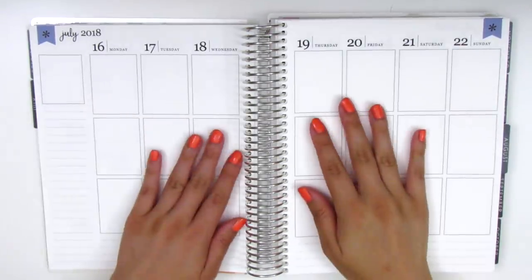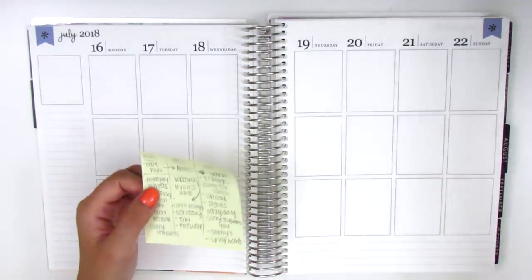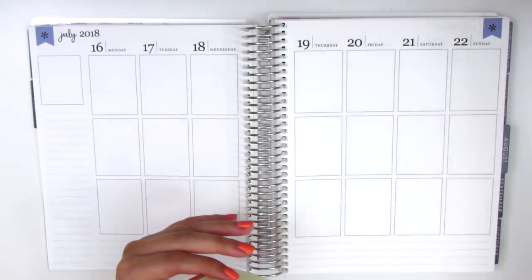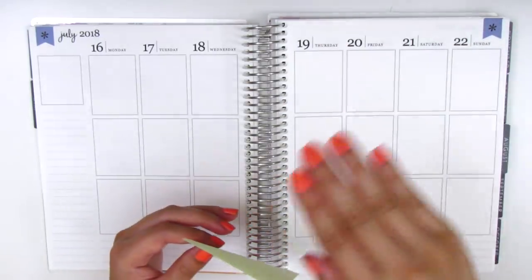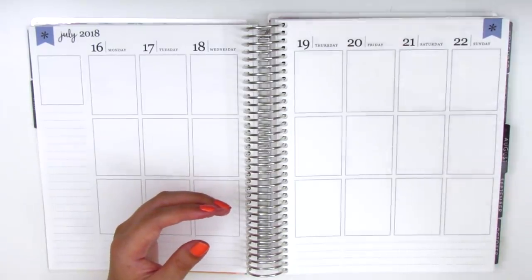I'm going to be memory keeping in my Erin Condren today and I have all the things that I've done written out on these little post-its so I'm just going to reference them as I go along. I have a little shelf above my desk so I just stick the post-its right on the shelf where I can see them really easily.